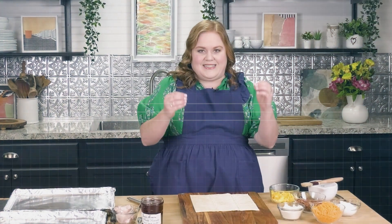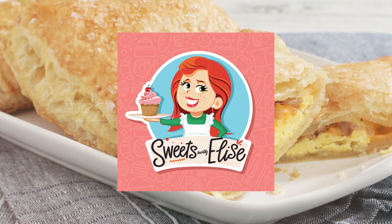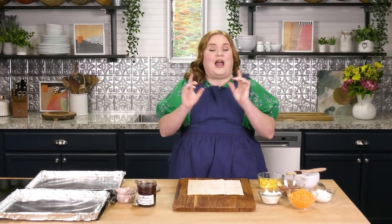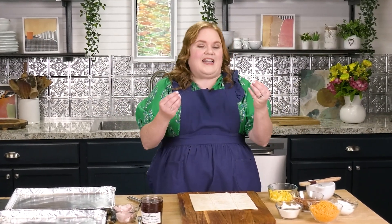Hi everyone, I'm Elyse Mayfield and this is Sweets with Elyse. Welcome back — I'm so glad you're here. It is August, which means for a lot of you it is back to school time. So today we are going to make breakfast strudel, which is a wonderful back to school breakfast treat for you, your kids, or anybody else going back to school. This is an easy way to make a really simple, delicious, delectable breakfast treat.